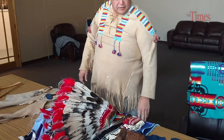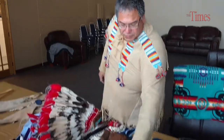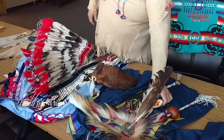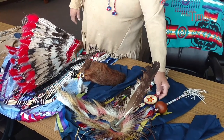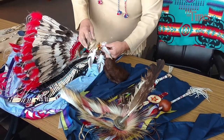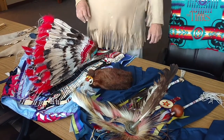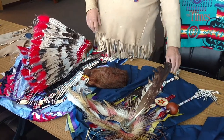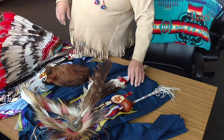The quill work that's done — there's guard hair from a porcupine on there plus horse hair that's designed. The porcupine quill also gave us the quills here, and this is porcupine quill also. The beadwork is all trade beads, different trade beads.